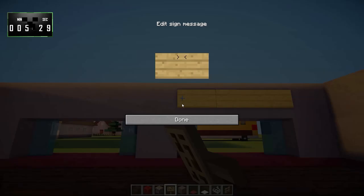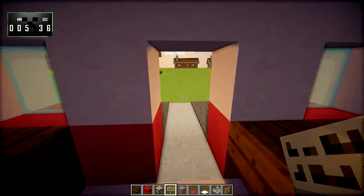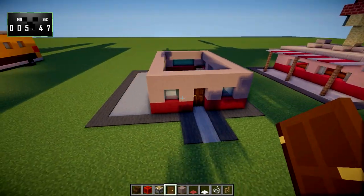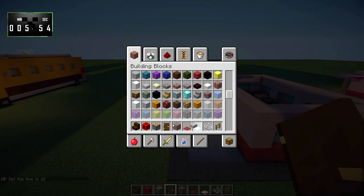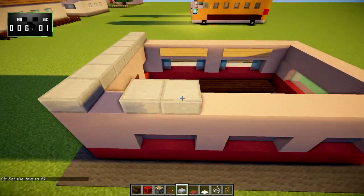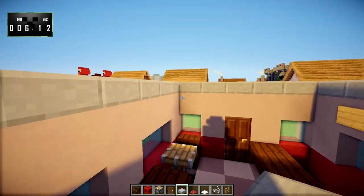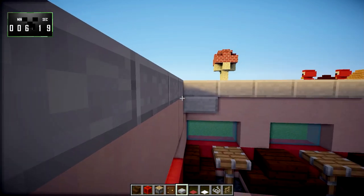Now we're going to put signs right above the windows, just like they're menus or something. That's basically the interior all finished up nicely. We'll take a dark oak door and put that right there. The next thing we have to do is start putting the roof on. Let's grab some stone slabs and put those all the way along the top. The entire roof on this building is actually pretty simple — it's just stone slabs. There's not much to it, but it gets the job done.